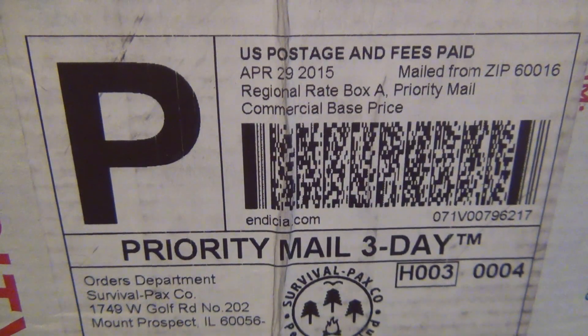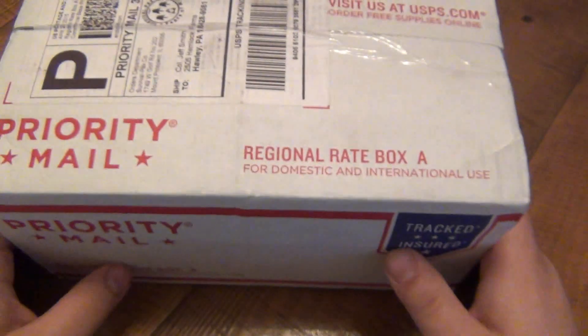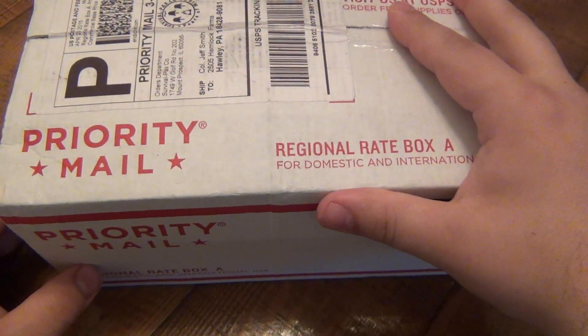What's going on guys, got a package to unbox here. By the logo, we got some Survival Packs goodies, and usually when I get stuff from Survival Packs it is paracord. This is nice and bulgy and heavy and I know it's chock-full of paracord.